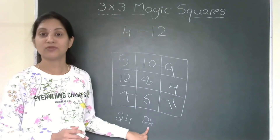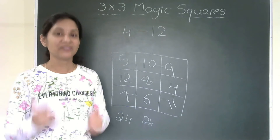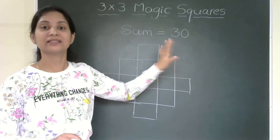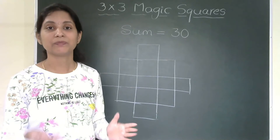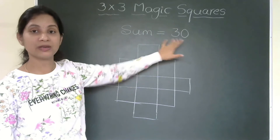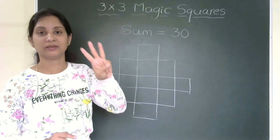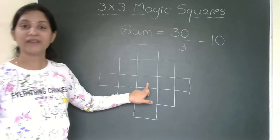Now we will consider only the sum and find which numbers to fill in the magic square. Here the given sum is 30. Please keep in mind that in a 3×3 magic square the sum is always a multiple of 3. In a 5×5 magic square the sum is always a multiple of 5, and so on. Here 30 is a multiple of 3, so we can fill the numbers easily. The easy trick is: first divide the sum by 3 — for a 3×3 magic square — and you get 10, which is the middle value.